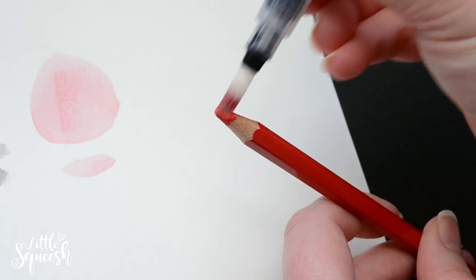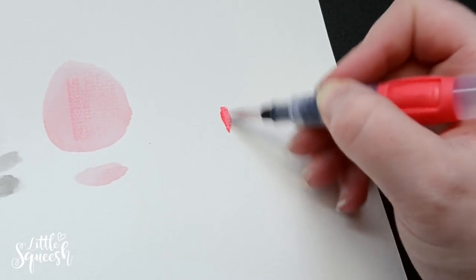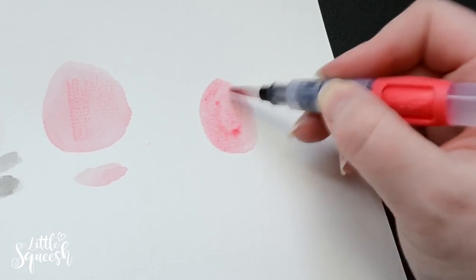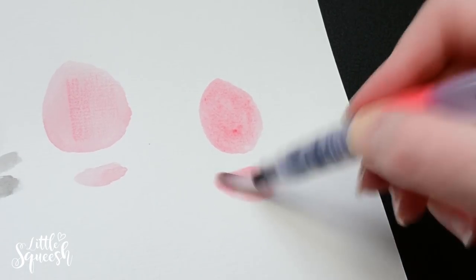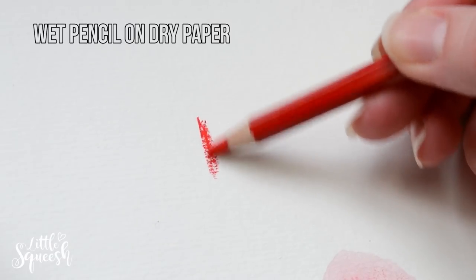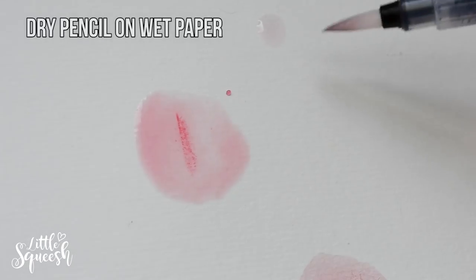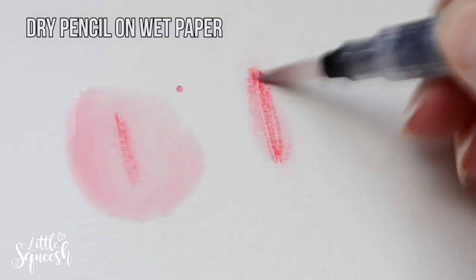Now I'll talk more about testing the watercolor pencils — this was my very first time using them. I was under the impression that adding water would reactivate the pigment so much that it would melt away from the paper, but that wasn't the case. The pencil lines were still very visible, which meant I couldn't get smooth transitions — that wasn't for me. I tested green, black, and red to see if different colors lifted better. Red generally stains more in most mediums, but the issue seemed to apply to all of them; even the light green was hard to lift.